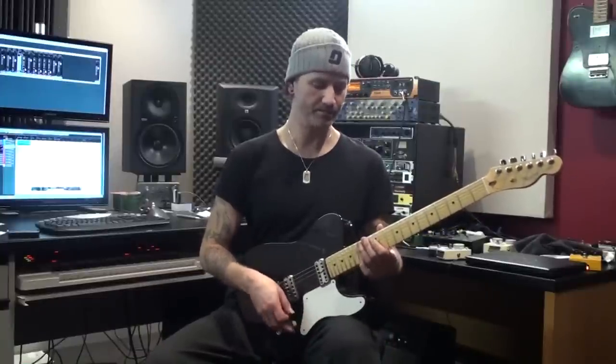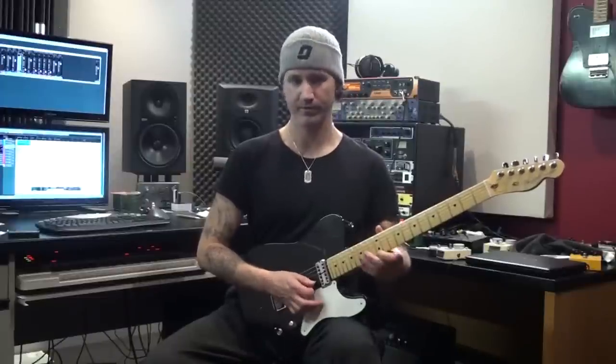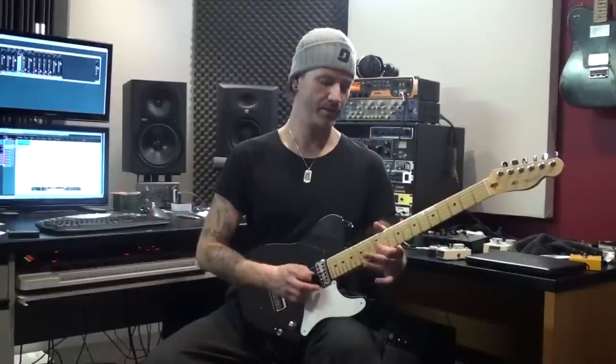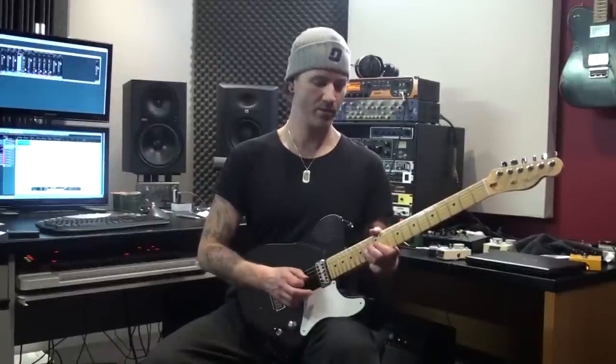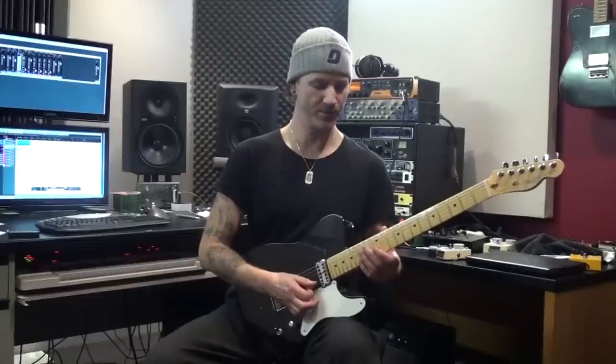So we're doing a C major, which is pulling off from the 15th to the 1st string, 13th fret on the 2nd, 12th on the 3rd, and then the 14th fret of the 4th string. Okay, so that's the 4-string shape.